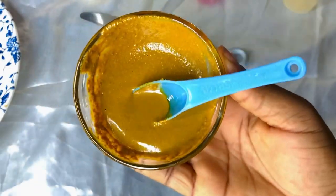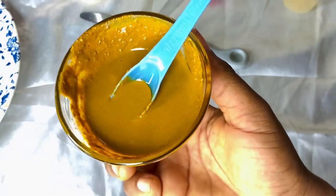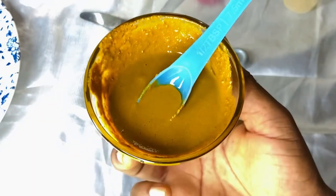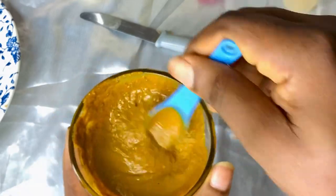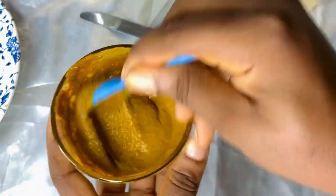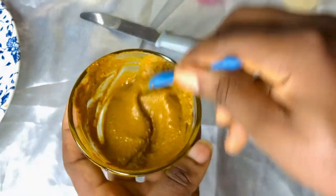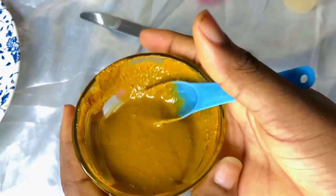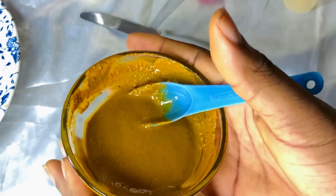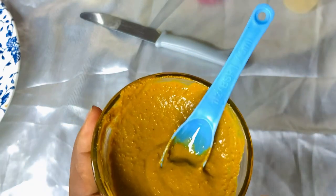So here we have our turmeric face mask. You have to use this morning and night. You can use it on your body, your elbow, your knuckles, your face, your neck — any dark part of your body you want to lighten. If you have been battling with dark spots, pimples, pigmentation, and discoloration, this is a great mask. After one week you will definitely see great results, and it will lighten your skin.